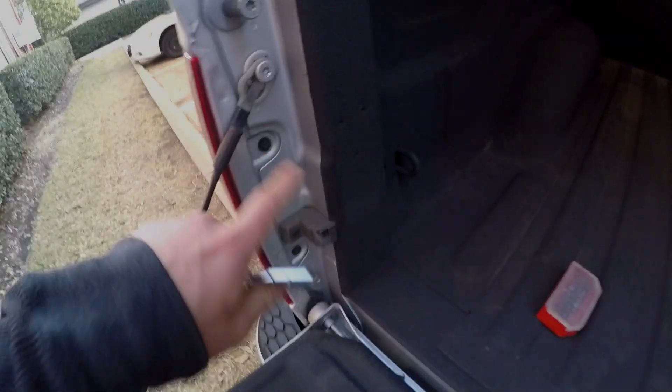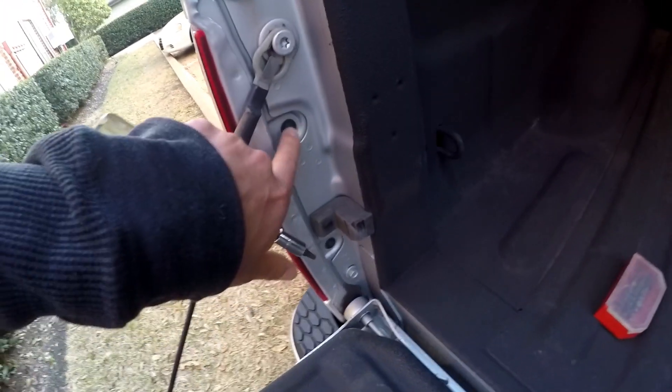Let's go ahead and pop these in — super simple — and we'll do a comparison on before and after, how bright these are, and hopefully there's no bulb-out indication with these bulbs. Super simple: you're going to pop open your tailgate and then you're going to see these two screws.